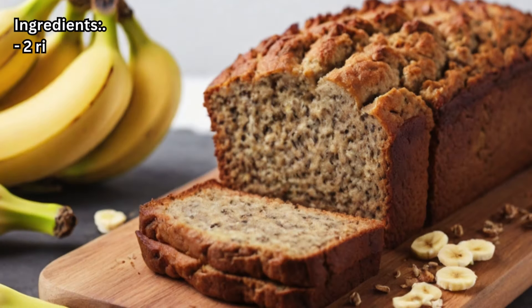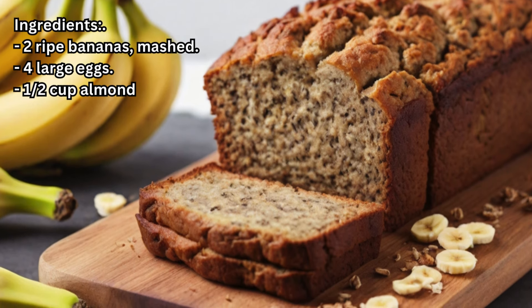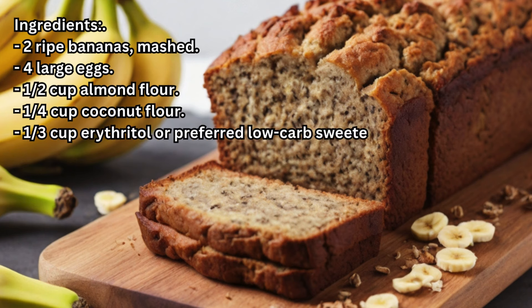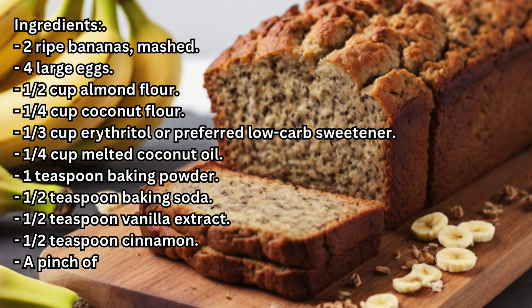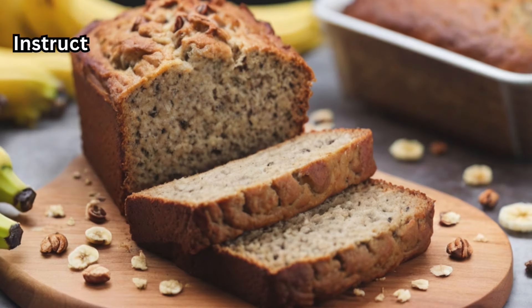Ingredients: two ripe bananas, mashed; four large eggs; half a cup almond flour; a quarter cup coconut flour; one-third cup erythritol or preferred low-carb sweetener; a quarter cup melted coconut oil; one teaspoon baking powder; one-half teaspoon baking soda; one-half teaspoon vanilla extract; one-half teaspoon cinnamon; a pinch of salt; and a quarter cup chopped walnuts, optional.